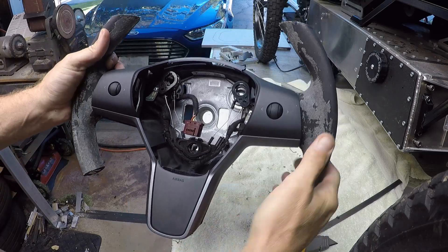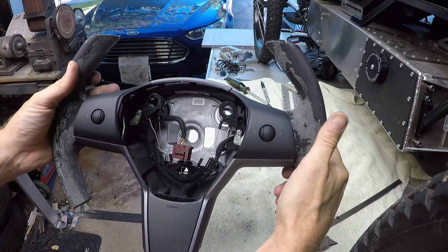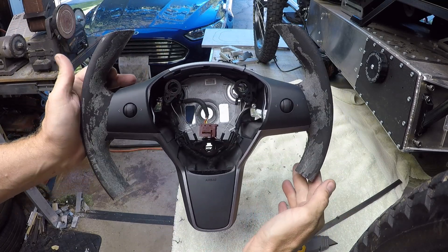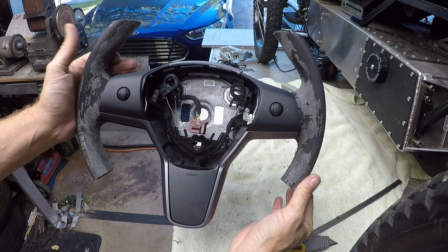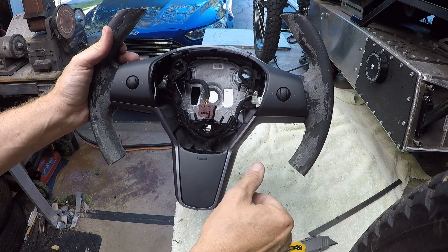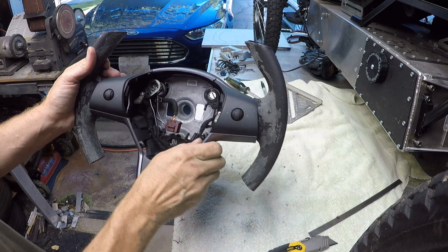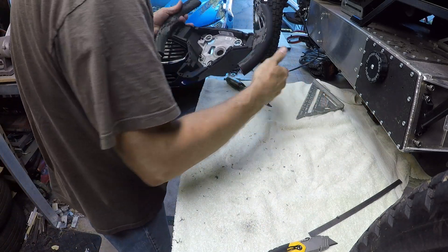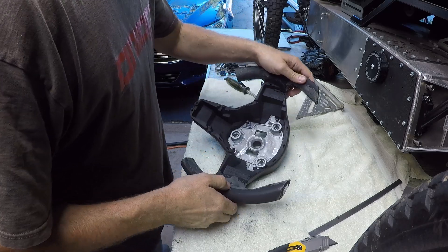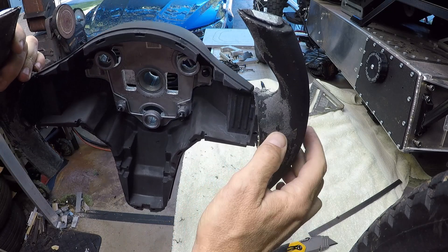Theoretically you could leave the wheel like this and just cover the sides and have kind of a neat space-age, more fighter-jet type steering wheel. But I really want to curve it in, shorten it up, angle the sides — that's what I'm working on. So I'm going to grind this rubber down to the metal and see where we're at here.